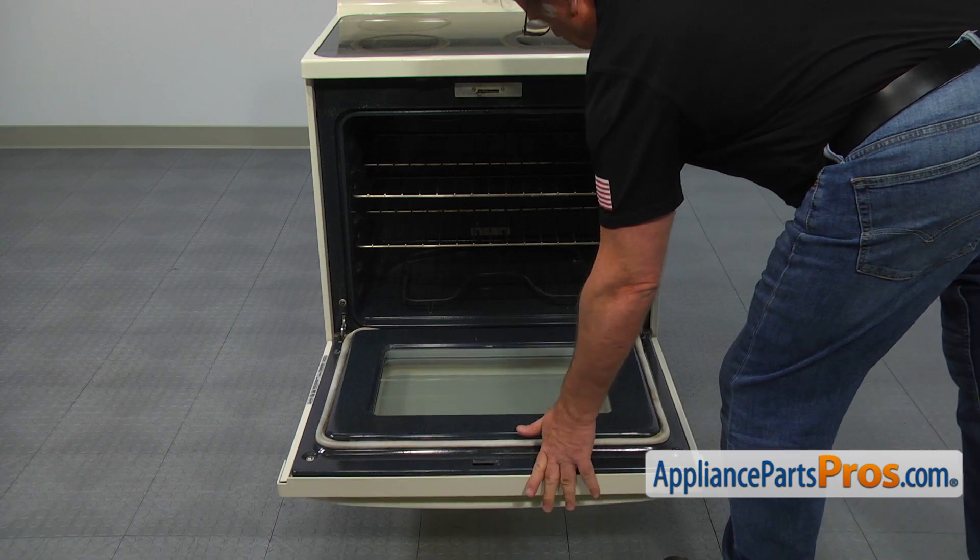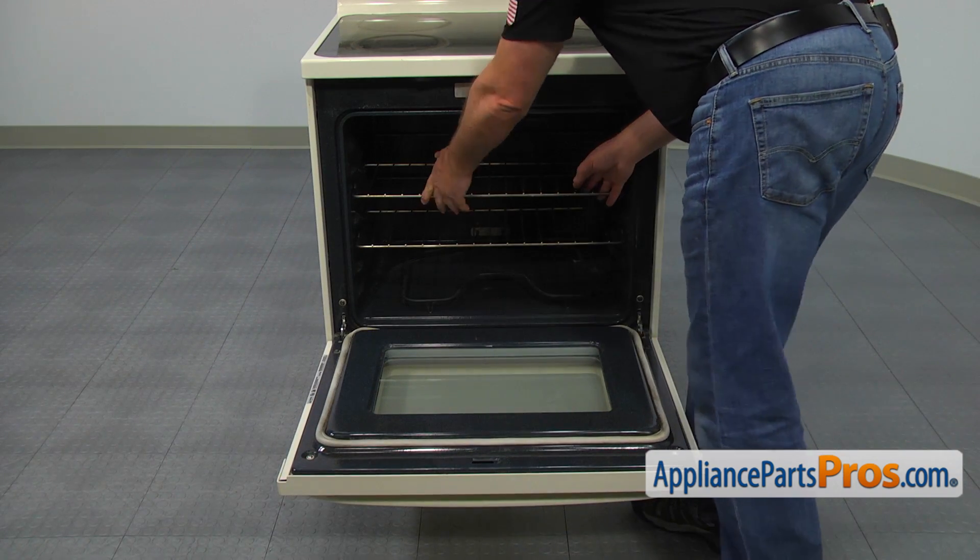Open the oven door. Pull out, lift up, and remove the old oven rack.